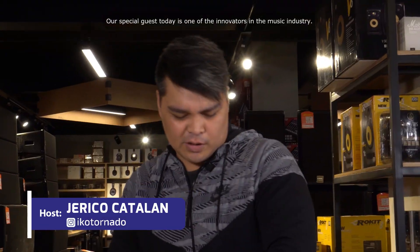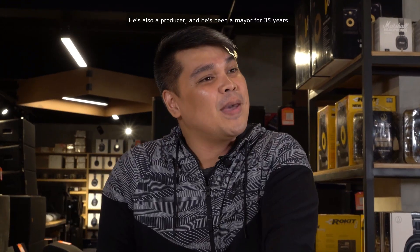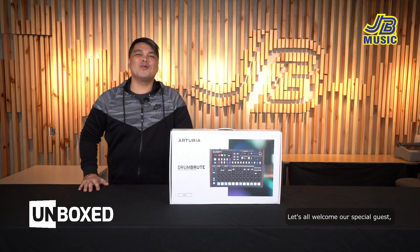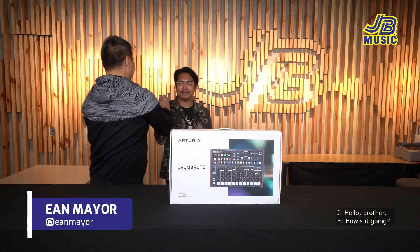Our special guest today is one of the innovators in the music industry. He plays distinct organic and electronic drum setups, he's also a producer, and he's been a mayor for 35 years. Let's all welcome the co-founder and best drummer of UDD, Mr. Ian Mayor.